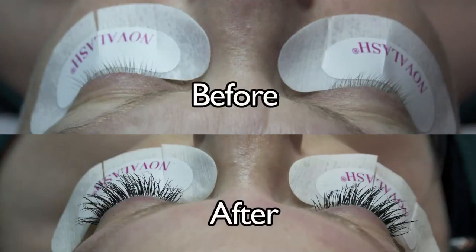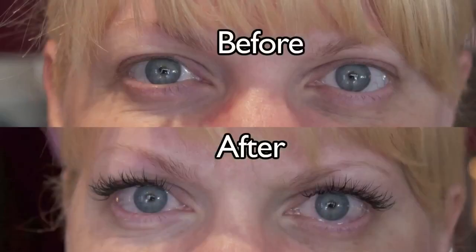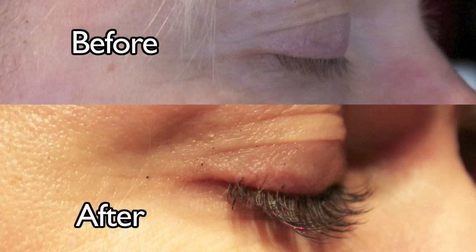Brandi was so excited about the difference and how much more dramatic her lashes are. She's going to Spain for a week and won't have to get ready in the morning — she's going to have so much fun. Once you create that customized look, your client is addicted. You have that client for life. They'll have these lashes on forever and they'll never leave you. I've had my lashes on for six years and I'm addicted.